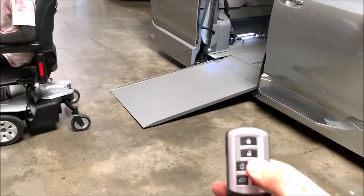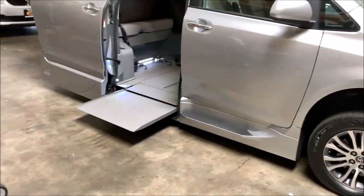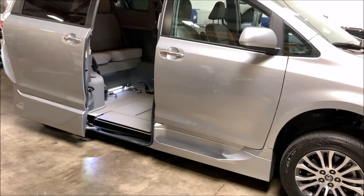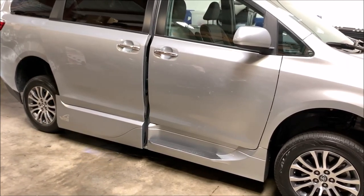Using the remote, hold the button and the ramp system will close back up. The door closes and you're ready to go.